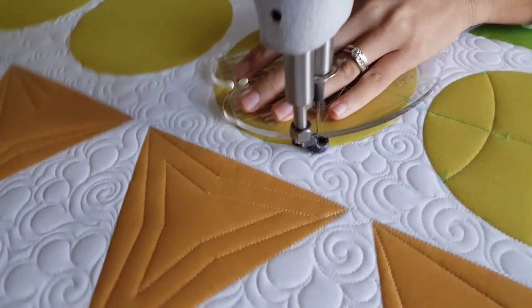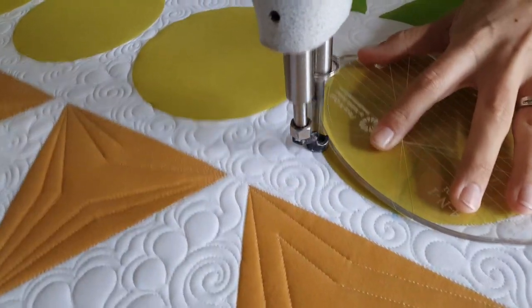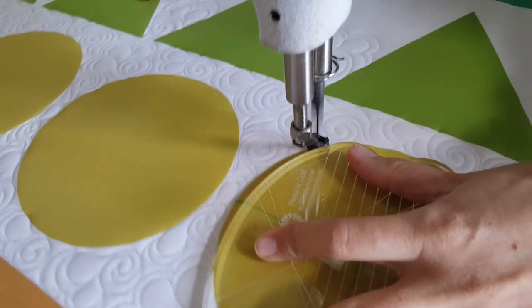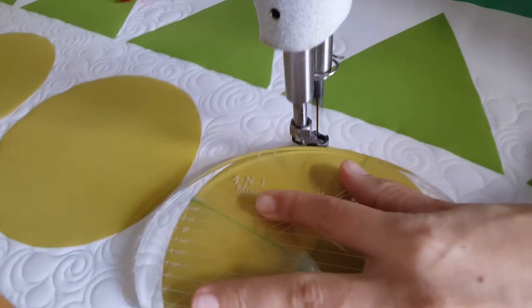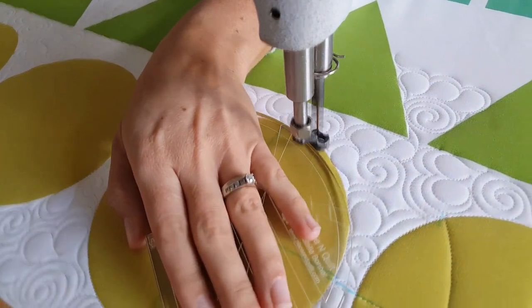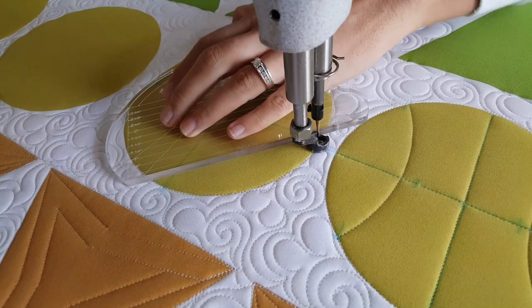From there I'm ready to begin stitching. I'll start out by stitching in the ditch all the way around the outside of the block. As you can see, I'm adjusting my ruler as I go because it's not the exact same curve, so I'll stitch a little ways, adjust, and then stitch a little bit more.